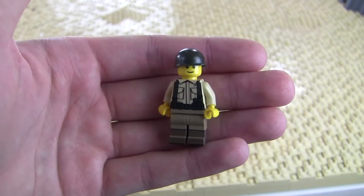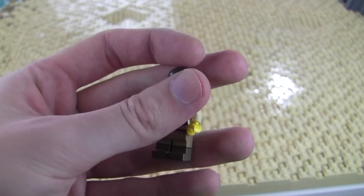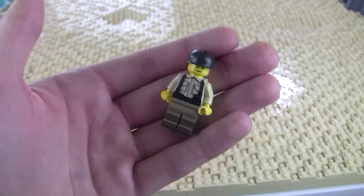Alright guys, do you want the chance to win this World War II American SMG machine gunner? I'll be giving this minifigure away. All you have to do is leave a like on the video, a comment down below, and make sure you guys are subscribed to the YouTube channel. I'll be giving this away in next week's video.